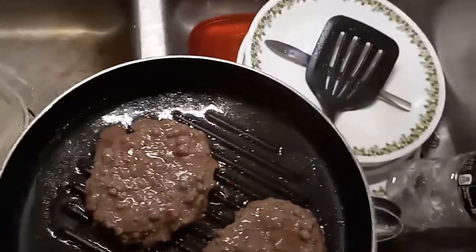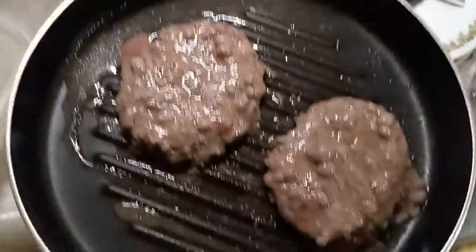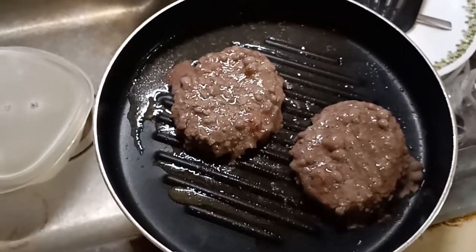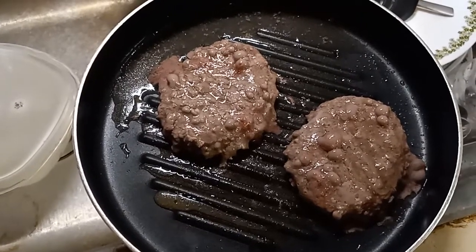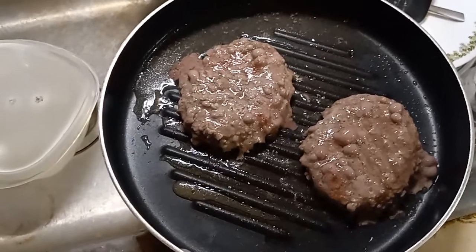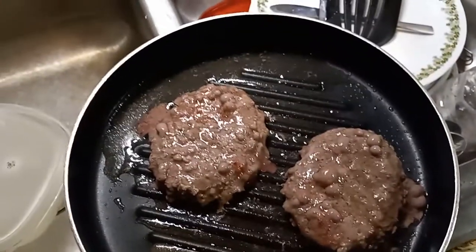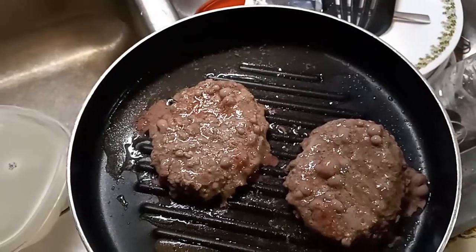I normally use salt and pepper but I got some other stuff I'll show you in just a second. I don't intend on eating two patties, but I normally like to cook two so I can warm up the second one whenever I want it — that afternoon or next day. They are delicious. Let me pause this, flip them, and go ahead and season them.